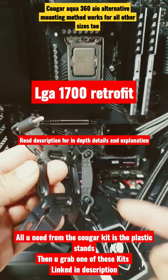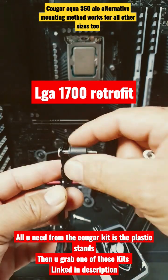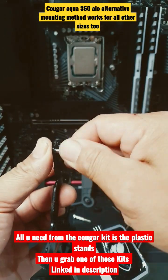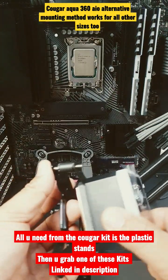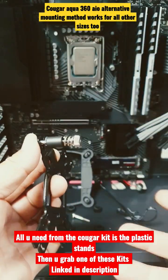So this is normally how you would mount this. You put this at the back, it comes through the back, then you put your screw all the way through. Once it's through here you put on your plastic washer, then your plastic stand, and then your AIO pump, then you screw on your screw to retain it all.